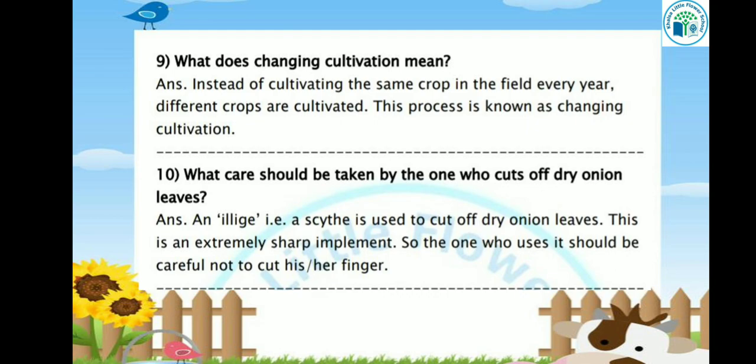Let's see the next question: What care should be taken by the one who cuts off dry onion leaves? A sickle is used to cut off dry onion leaves. This is an extremely sharp implement, so the one who uses it should be careful not to cut his or her finger.